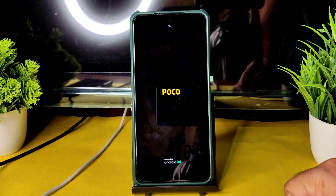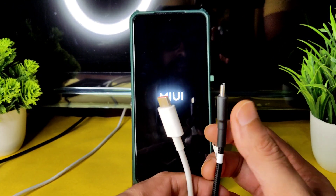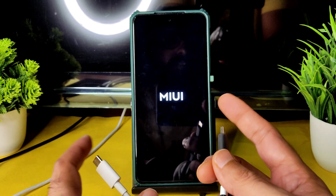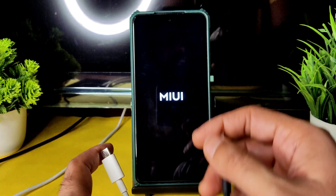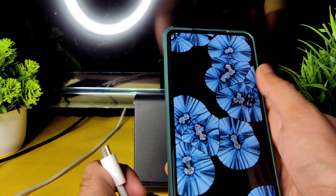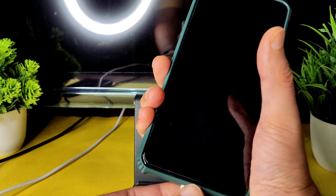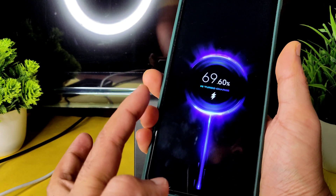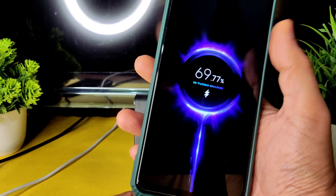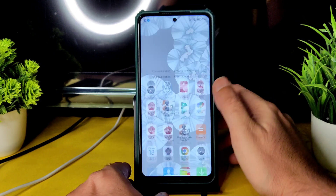Regarding charging, I used both a 10-watt and a 33-watt charger. With the 10-watt charger, you get very good battery life — it takes more time to charge but battery life is better. Keep that in mind not just for this ROM but for any ROM. The charging animation is nice, and fingerprint unlock and face unlock are always fast in MIUI-based ROMs. It supports turbo charging — it is rapidly charging. You get this MIUI 13 / 12.5 style charging animation — same look.